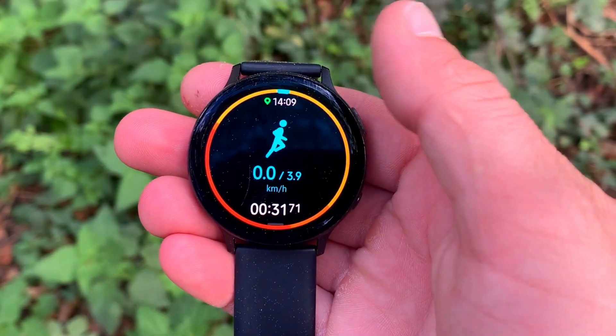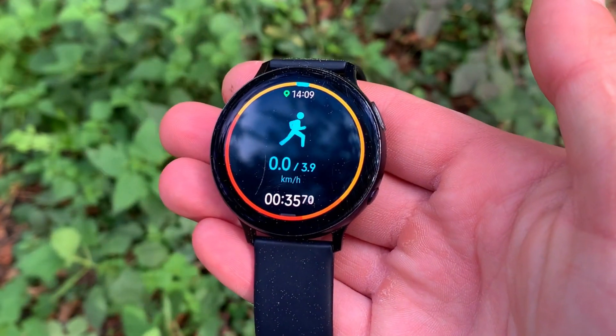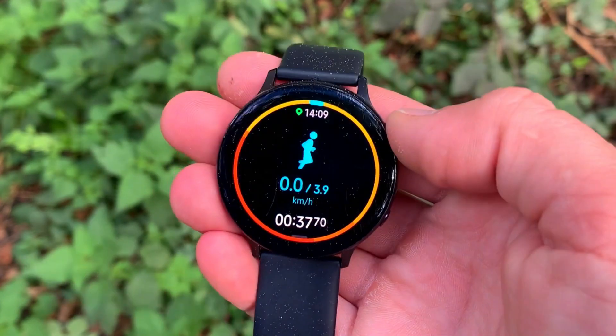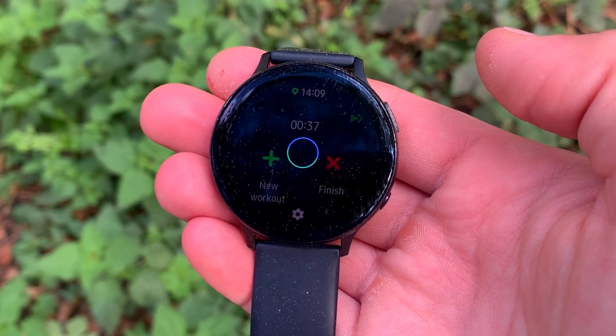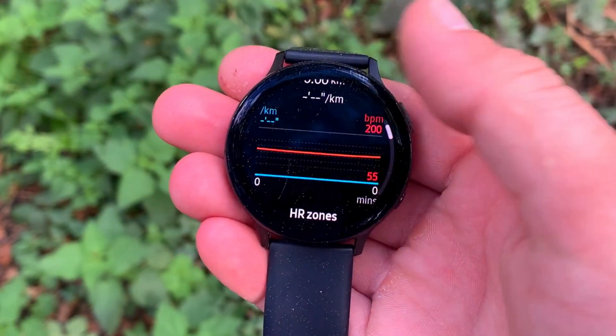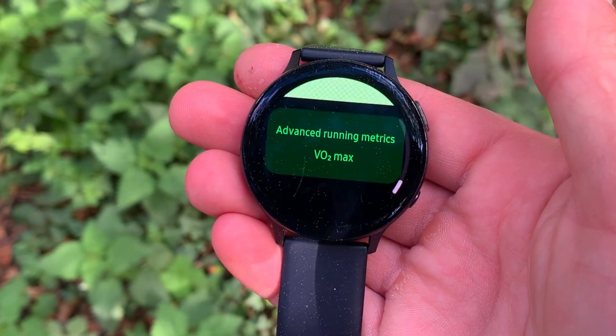The Samsung Galaxy Watch Active 2 has an excellent ECG monitor and an actual blood pressure monitor right on the watch. It must be calibrated, but it is very accurate. It might not have the best collection of sport modes, but the optical heart rate sensor on the back is absolutely great.